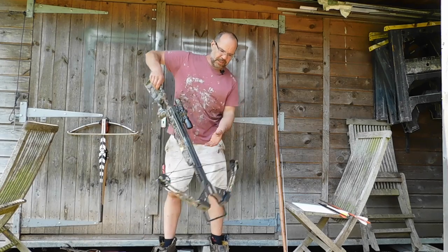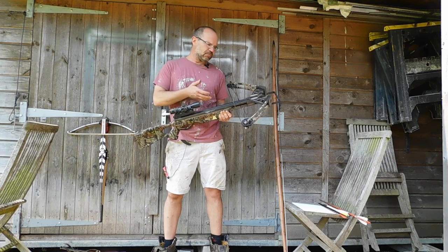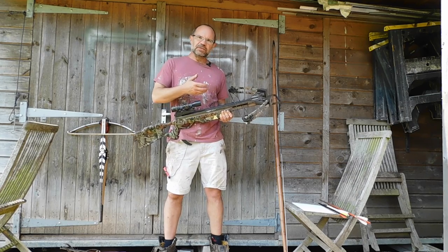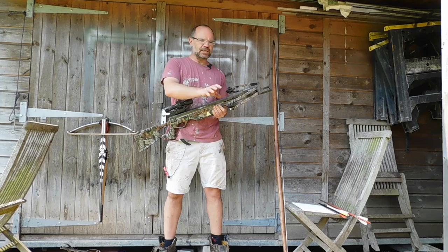If we look at this modern compound bow — 175 pounds — I can span this by hand; it's more or less at the limit of what I can do, but that's probably why they picked 175. The limbs are fiberglass, very lightweight, and they've even split them here so they're very, very lightweight.